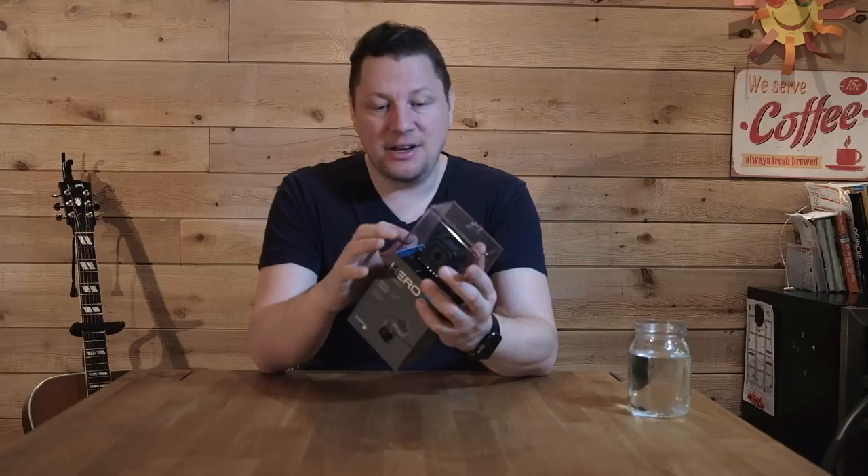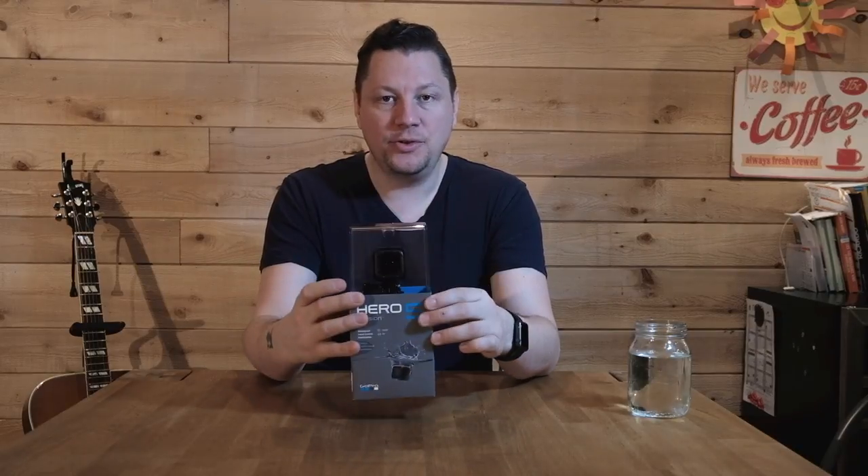So here it is — this is the Hero Session 5 from GoPro. This is my first GoPro ever and I'm really excited because I'll be able to do some first-person shooting, a sort of first-person view, on my street photography.